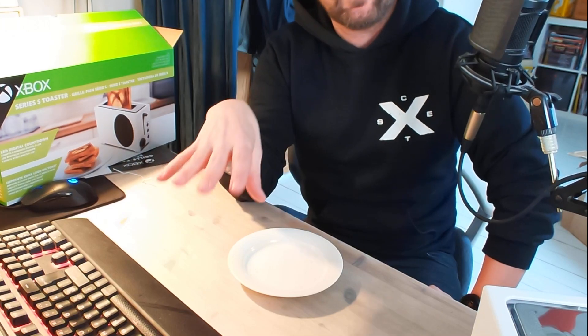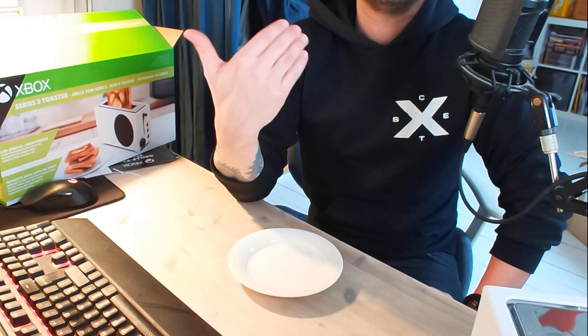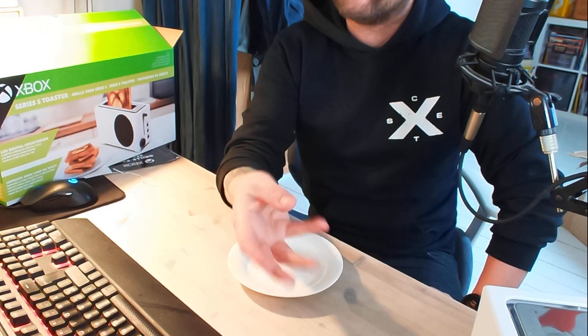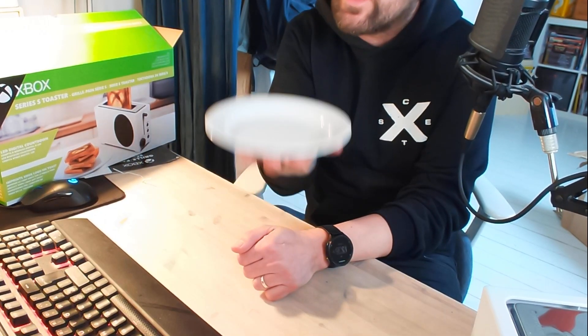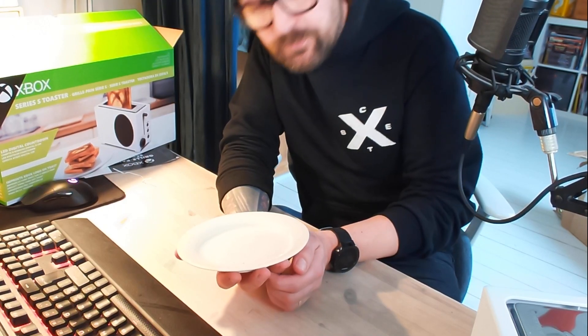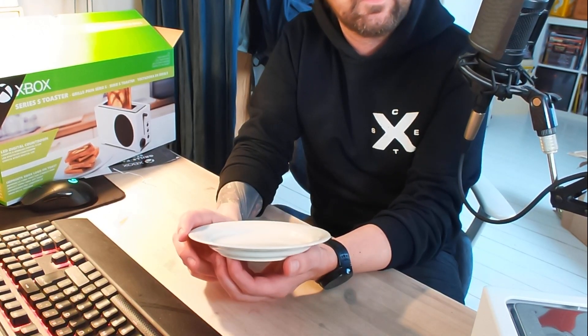Jag har varit lite sugen på att streama den här helgen och försöka komma tillbaks till det igen - det känns som att det är så länge sedan vi var igång med streamandet. Någon typ av stream, gärna kanske med skräck, och jag har ett spel som jag är lite sugen på. Typ två timmar någonting. Jag ska se om jag kan få till det i helgen. Istället för det här som bara är en lång långsam väntan på att rostnacken ska bli klar. Nu är det snart slut - vi ska se vad som händer när den poppar upp här.